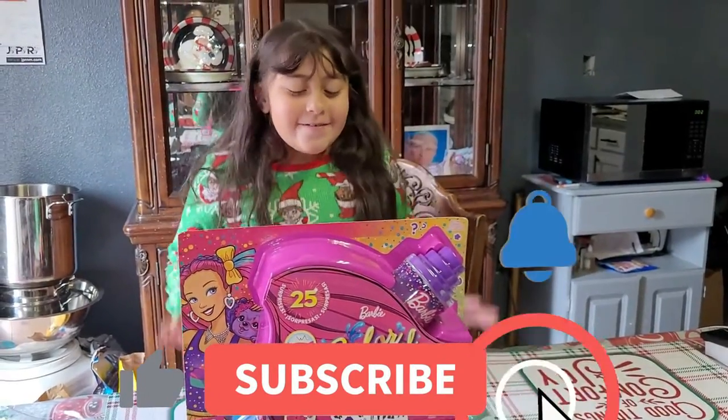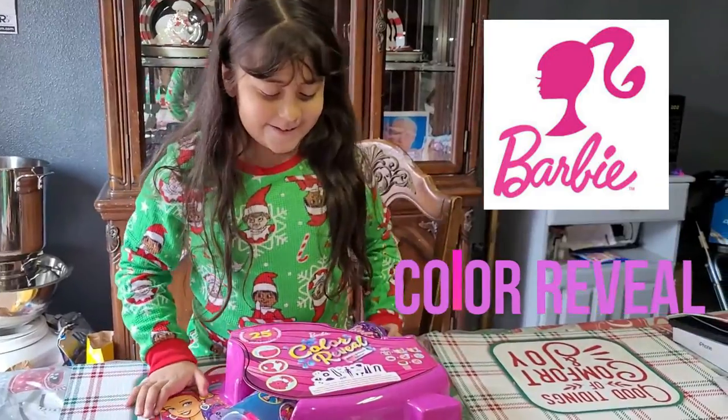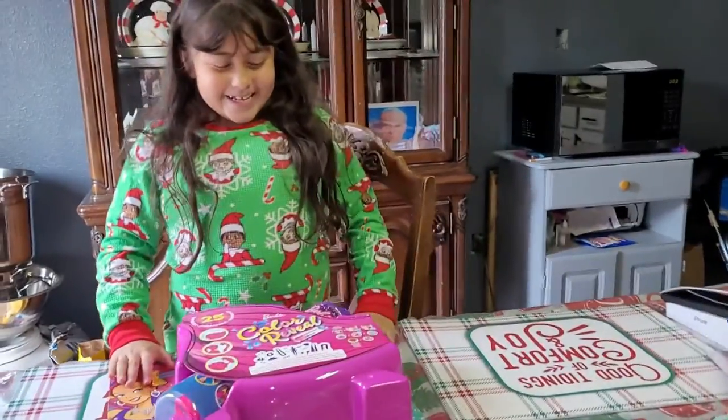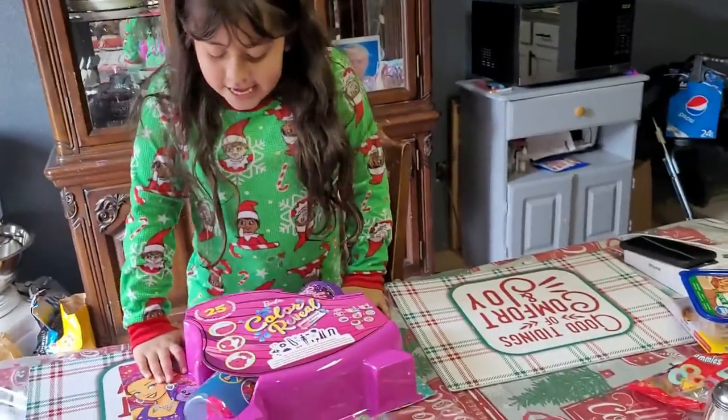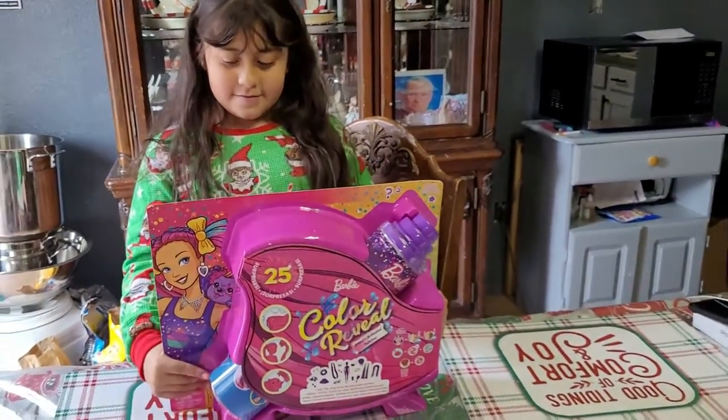Welcome back to the channel! Today we're going to be doing a Barbie reveal — it's like a Barbie color reveal. It has 25 surprises. Whoa, that's a lot of surprises!